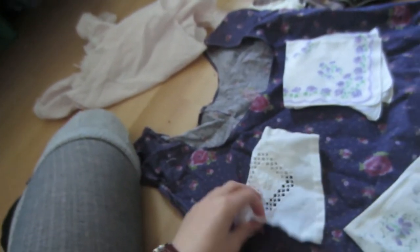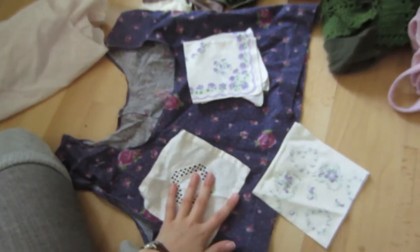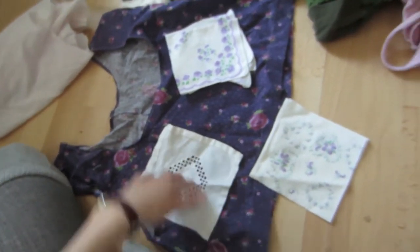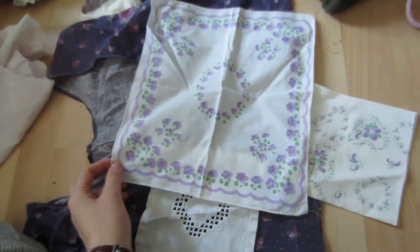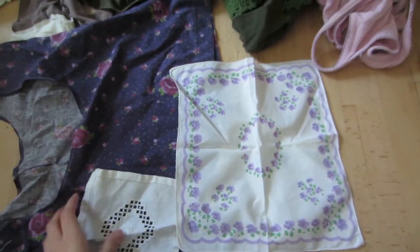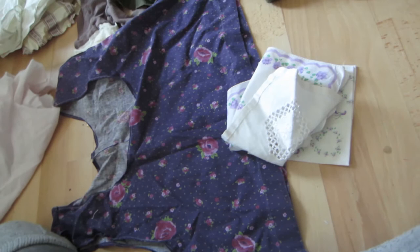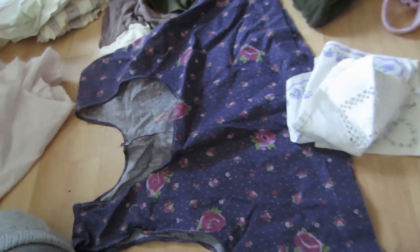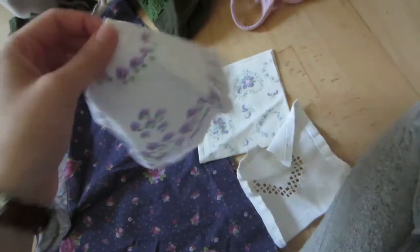I've got a bunch of little things to give it some nice details. These are some handkerchiefs - I would like to use them for making details, like maybe this could be a big pocket. The fun thing about this is basically all of these materials are thrifted, or they're old clothing of mine. I can play around with some cool materials and get creative. There's lots more I have plans for, but that's the start.